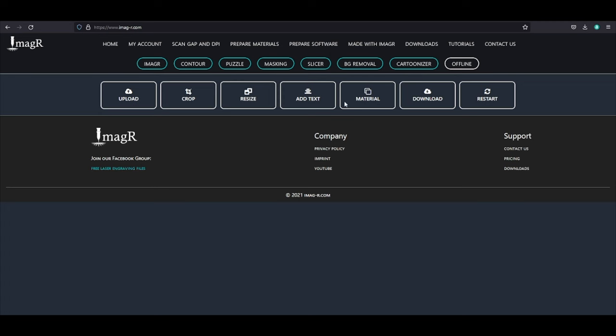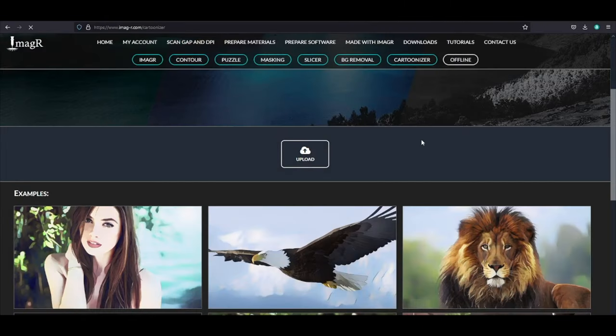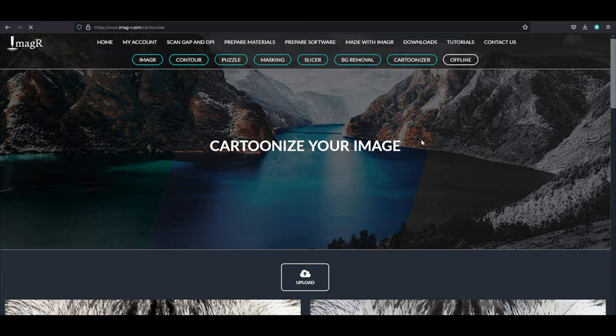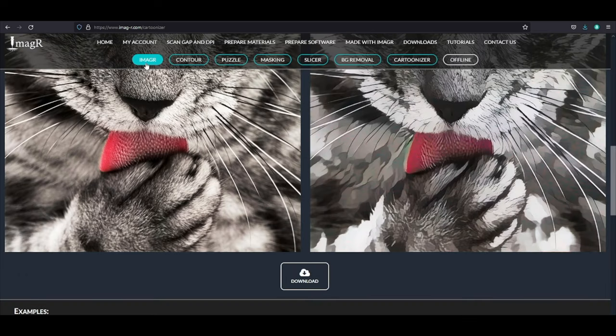First of all, open ImageR and navigate to the Cartoonizer tab in the top menu. Next, upload your image and wait until it is cartoonized. Download the image — I will choose the PNG file, but it doesn't really matter. Now we can go back to the ImageR processing tool by clicking on ImageR in the top menu.